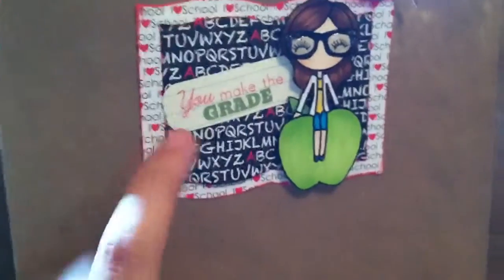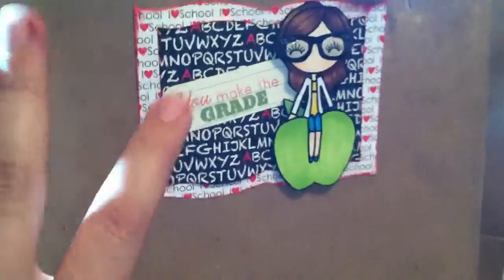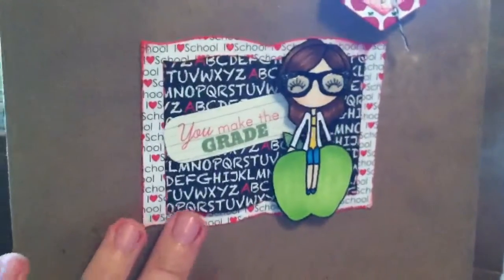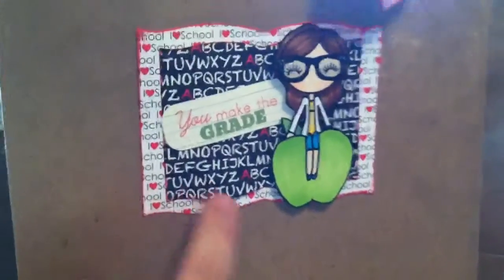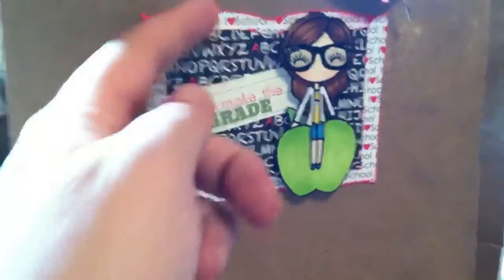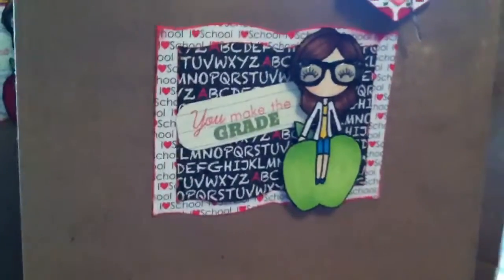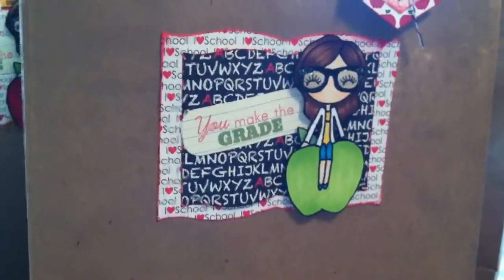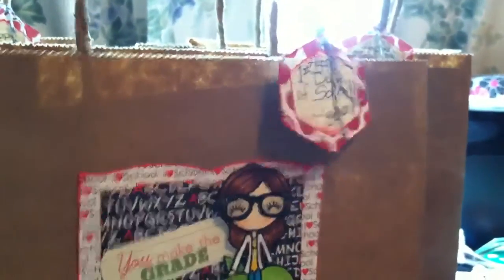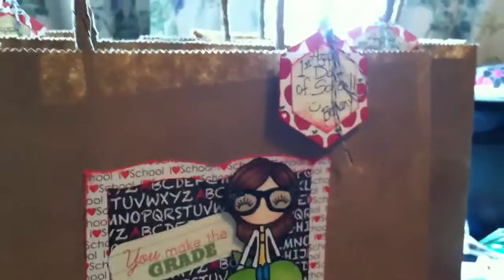The sentiment 'You Make the Grade' is from Paper Tree Ink, a stamp. The paper is from Michaels, and then this is a Spellbinders die that looks like a book. I popped the middle of the little page up to make it look like actual paper in a book. Then with two hexagon punches I made a little gift tag.